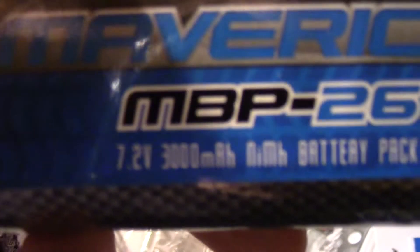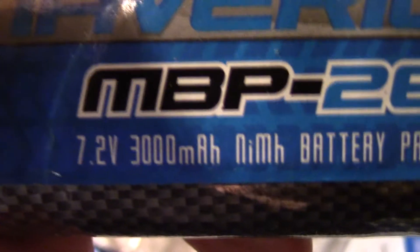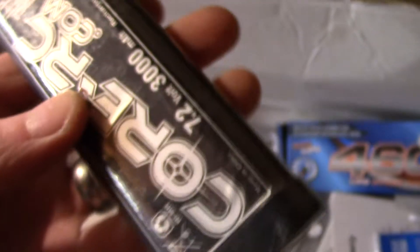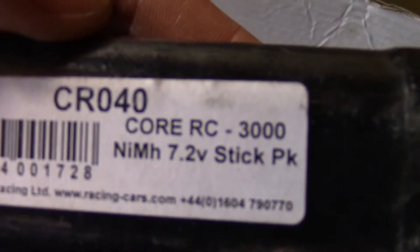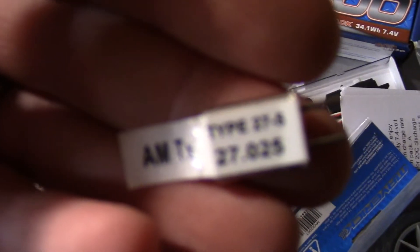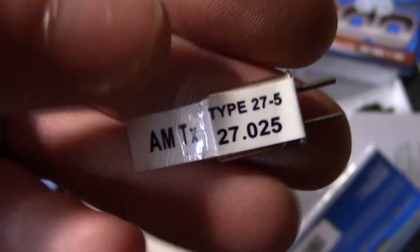Here's another battery — the original one that came with it. It's 7.2 volt, 3000mAh. I've put a Dean connector on there. There's yet another battery — a stick pack. And there are some crystals in here — 27.025 — I think this car does use crystals. I also got myself a nice blue straw thing for the aerial.